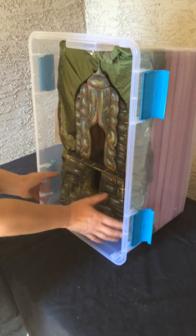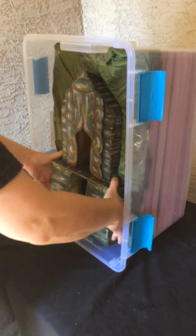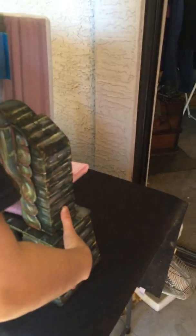Handle the box from this base. Bring it straight out. This little pink thing will probably fall — that's okay. You're going to take that out.